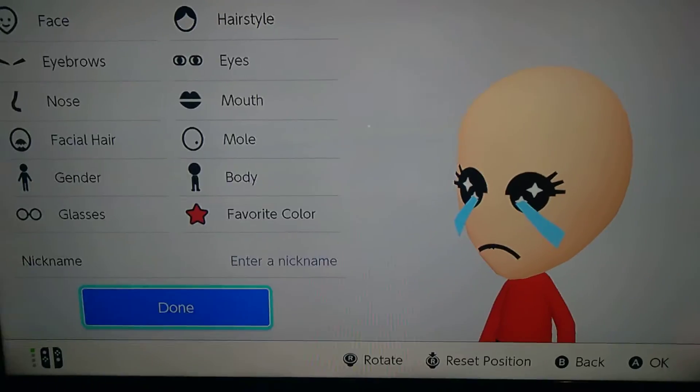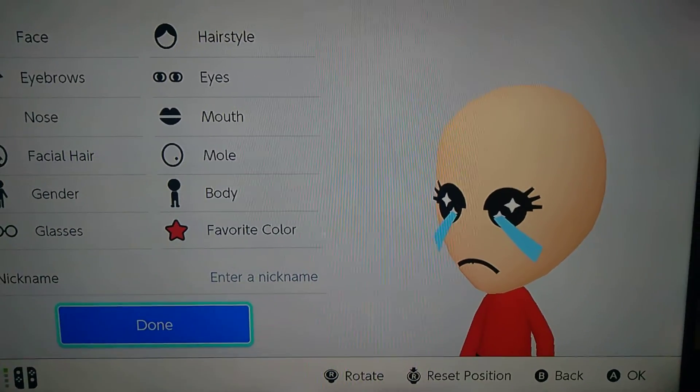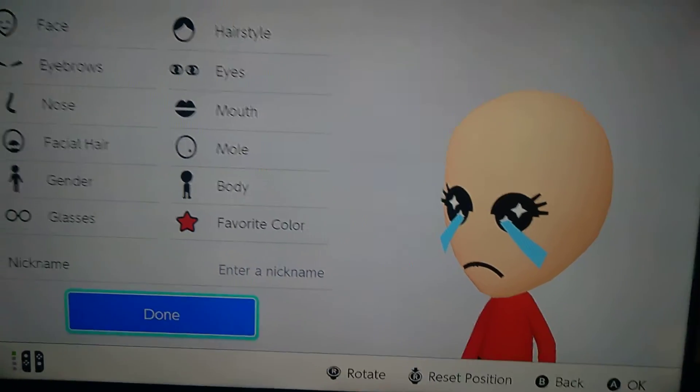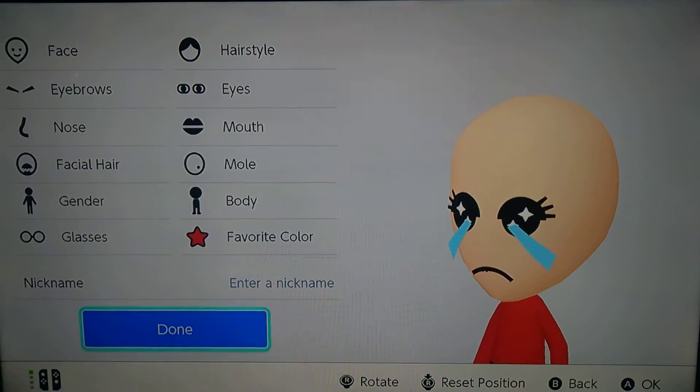Guys, I had to remake this video because last time it was upside down. I didn't know I was holding it like that. So guys, let's get started into it.